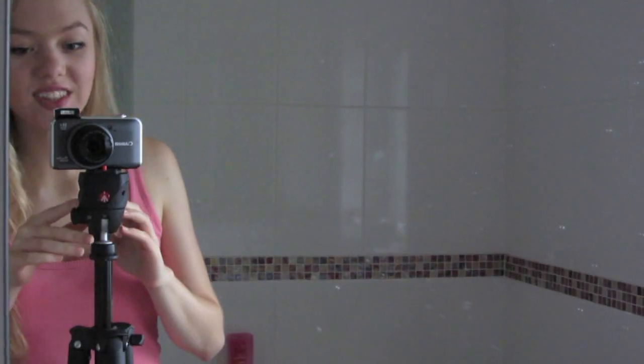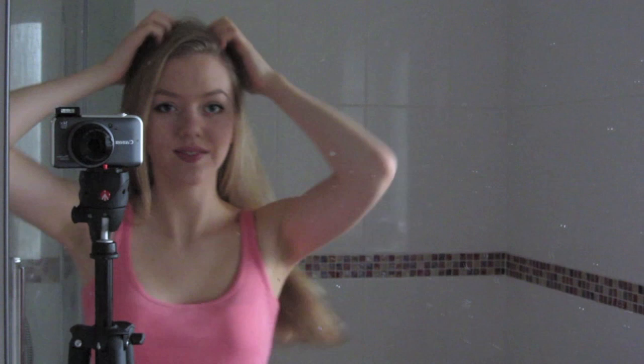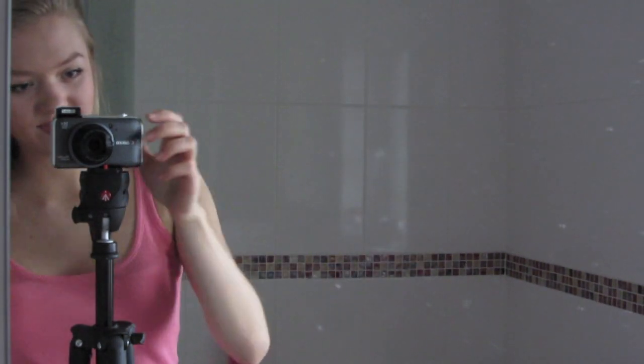Now I'm applying lipstick — this is Rimmel in the color 180 Vintage Pink — and I'm just dabbing that onto my lips. Okay, so that's it! I hope you guys enjoyed this. If you have any requests, leave them in the comments, and I'll see you in my next video.